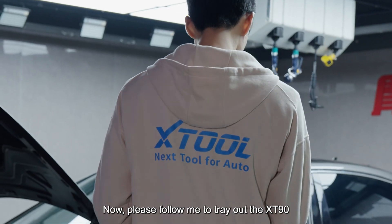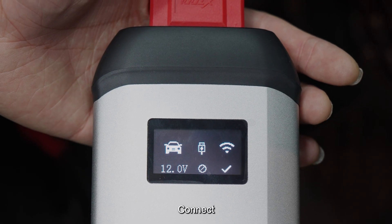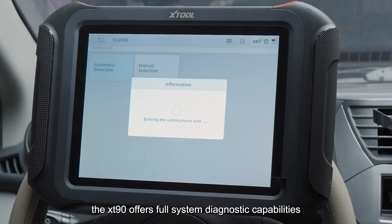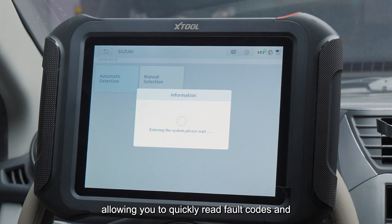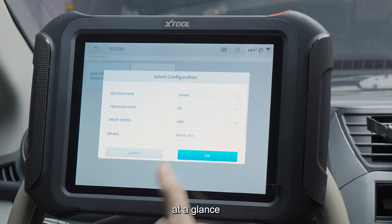Now, please follow me to try out the XT90. Insert the VCI and connect. The XT90 offers full system diagnostic capabilities, allowing you to quickly read fault codes and view real-time data, making the status of each system clear at a glance.